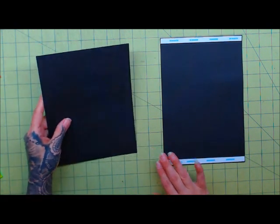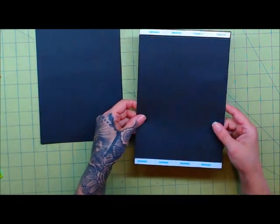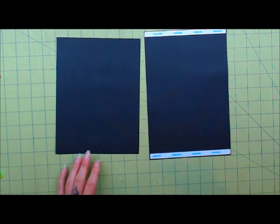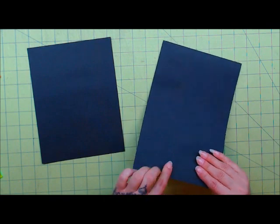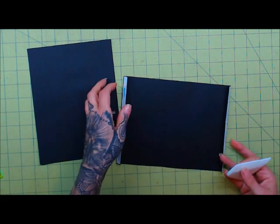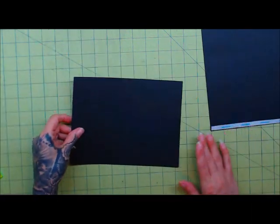We're going to get started on our base page. This is going to be Piece A — no score lines. And Piece A1 is going to have a score line at the top and at the bottom. All cutting measurements and score lines are listed in the beginning of this video in inches and centimeters. With Piece A1, go ahead and fold it on the score lines, then burnish it down to get a nice crisp fold. Put this one aside.